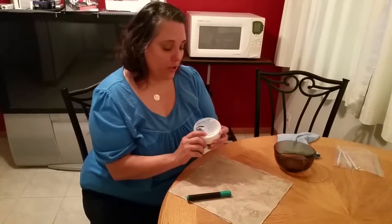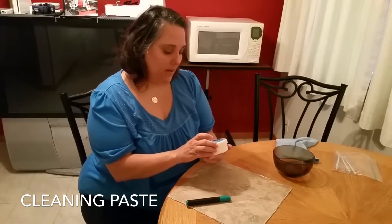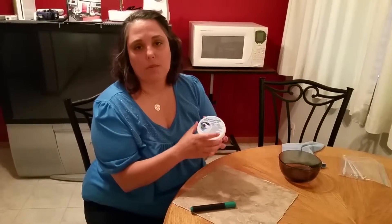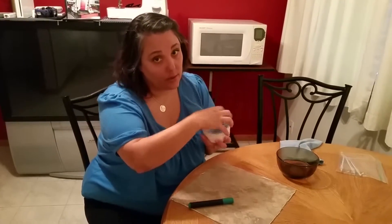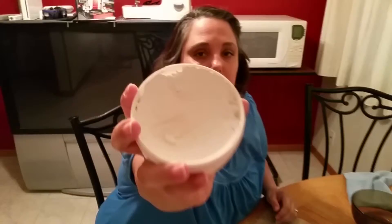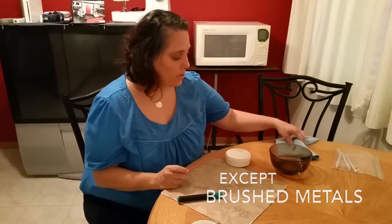For our next video I'm going to show you one of my absolute favorites — it's called cleaning paste. Cleaning paste is made out of marble flour, natural soaps, and coconut oil, and this is literally a miracle in a jar. This cleaning paste works on all types of surfaces with the exception of brushed metals. You do not want to use it on brushed metals because it can be abrasive and take the finish off.